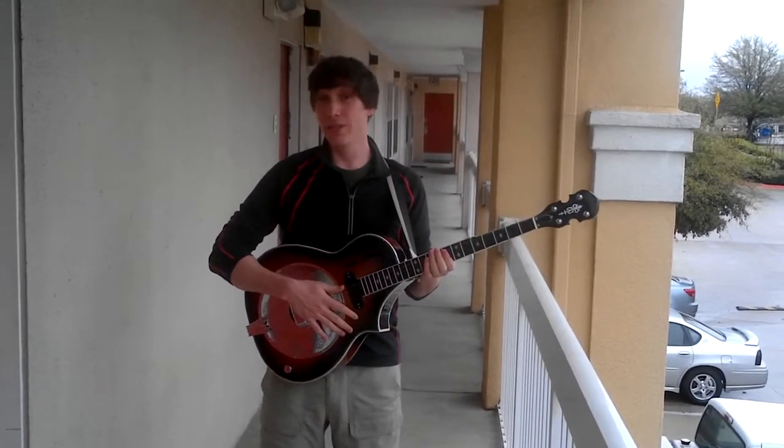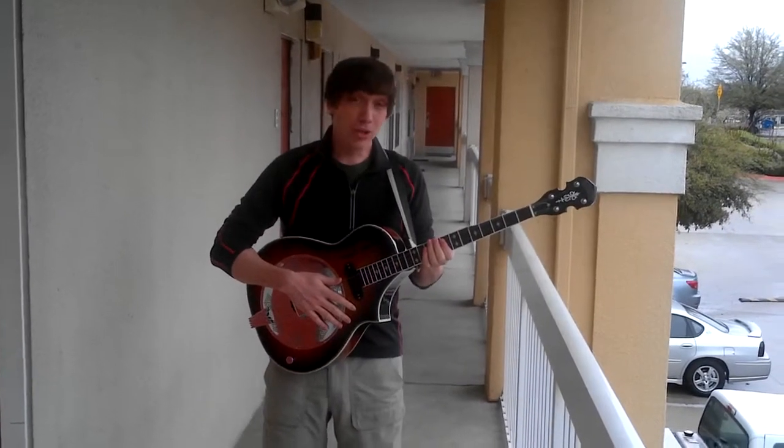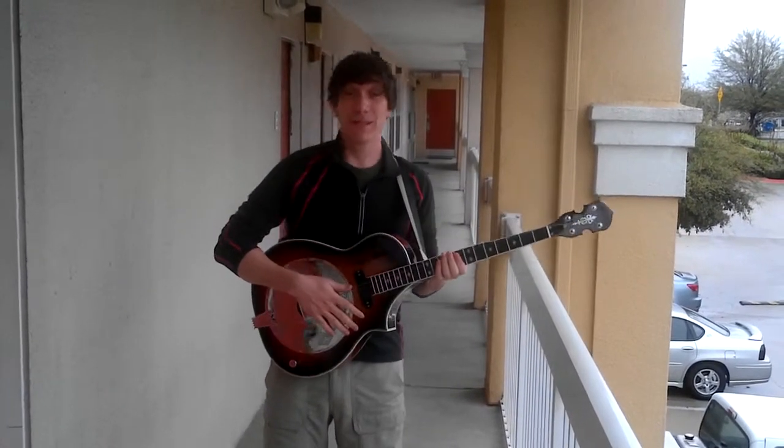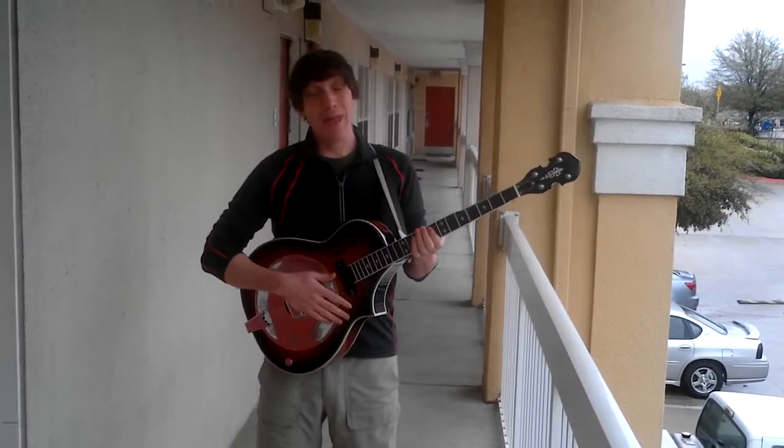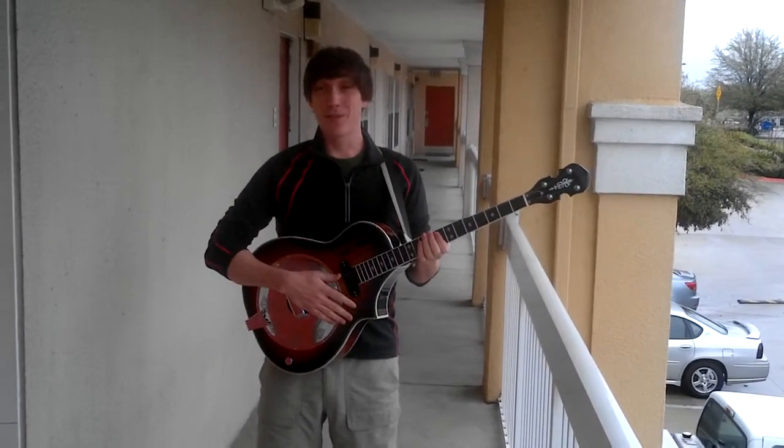The kinds of chords you can use include major chords, minor chords, seventh chords, diminished chords, suspended chords, and the occasional ninth chord. I've learned to play all these kinds of chords on this.